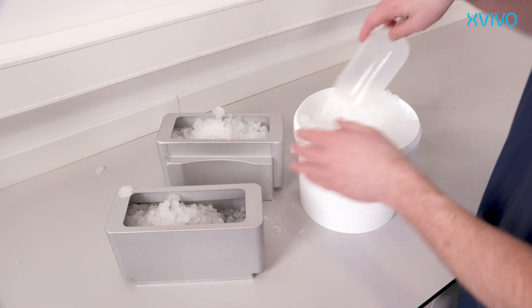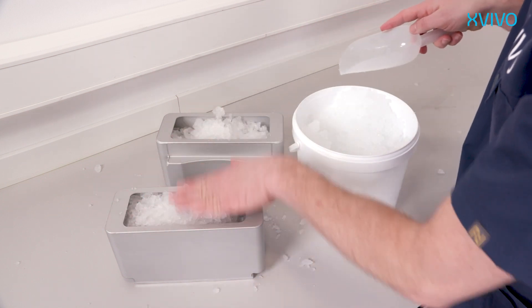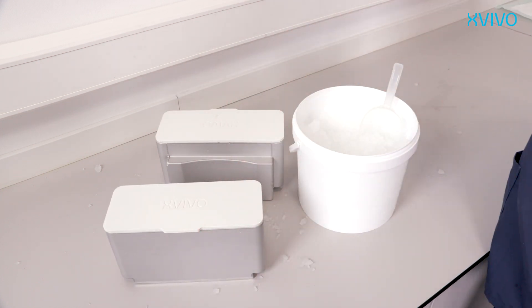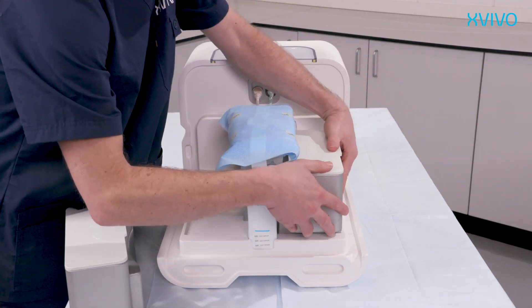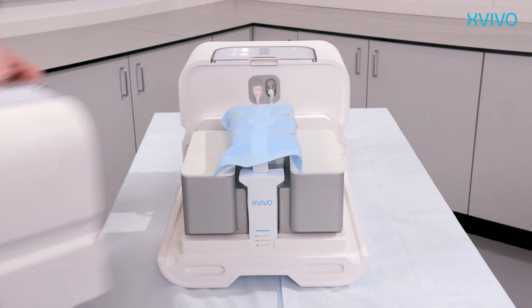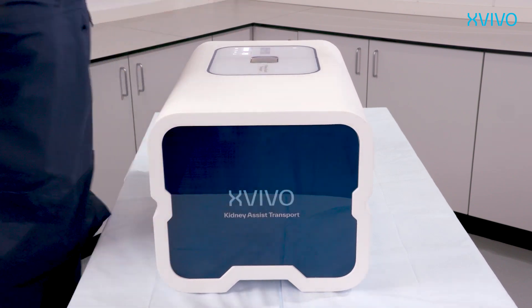Fill both ice reservoirs entirely with crushed ice. Make sure to press the ice thoroughly into the reservoir to ensure maximum ice volume is filled. Close both reservoirs with their corresponding lid. Place the ice reservoirs next to the perfusion reservoir in which the kidney will be placed to ensure sufficient cooling. Close the perfusion compartment with the device cover to keep the interior cold. When the system is sufficiently cooled, it will automatically proceed to the next step.